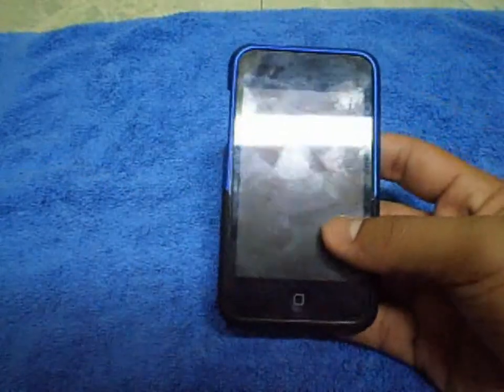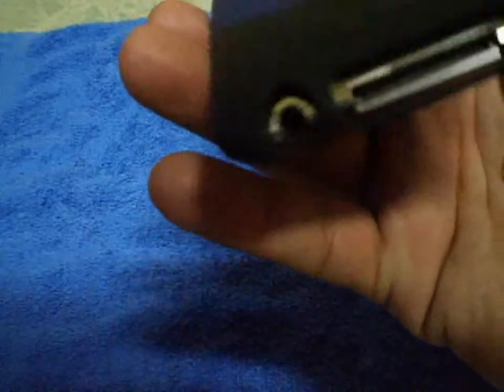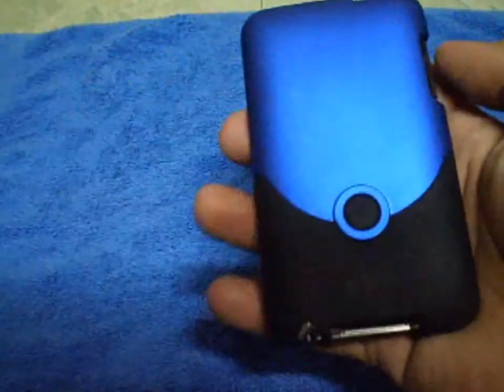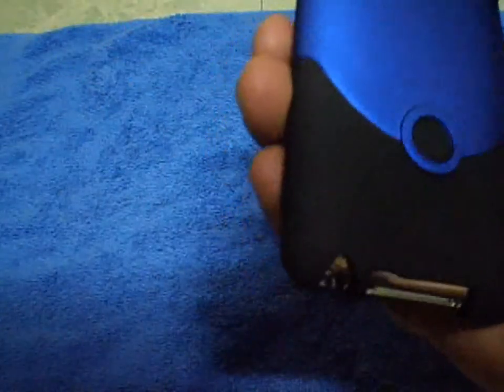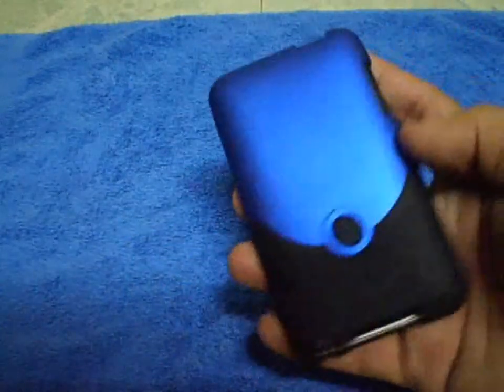I dropped this in the gym when I was on the treadmill — dropped it from where you put your stuff on the treadmill — and there were no scratches on the case. I'm not joking. It held up pretty well.